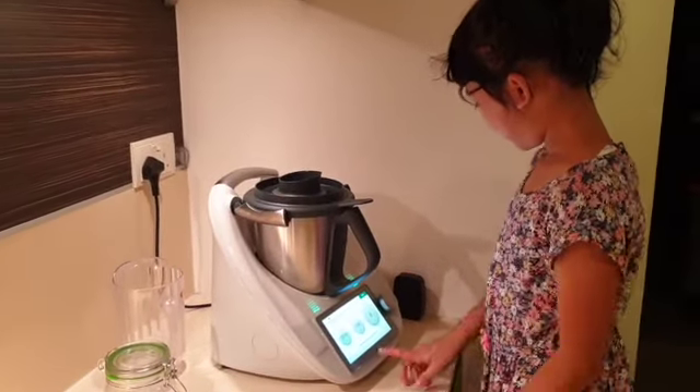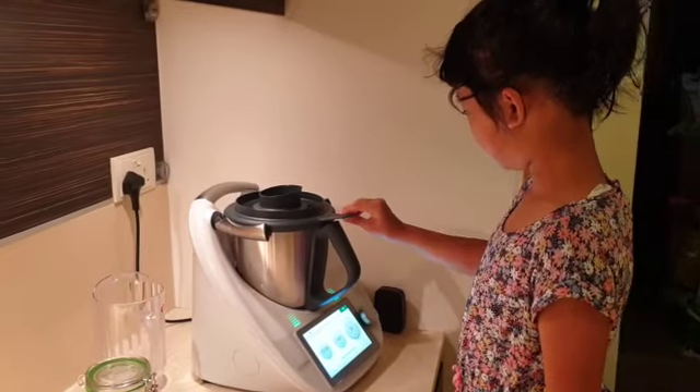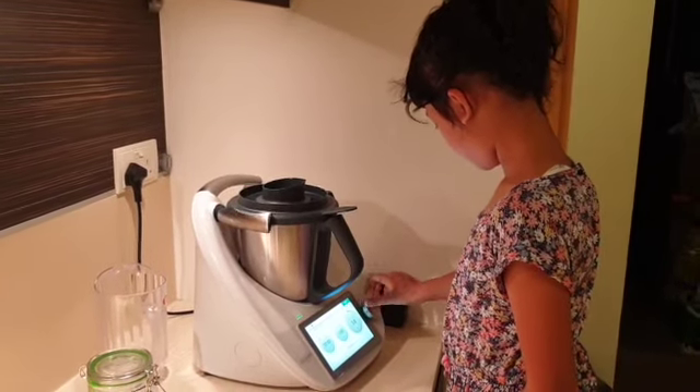Press next. It says turn speed selector to speed 10. Okay, it's for 10 minutes. Bye bye!